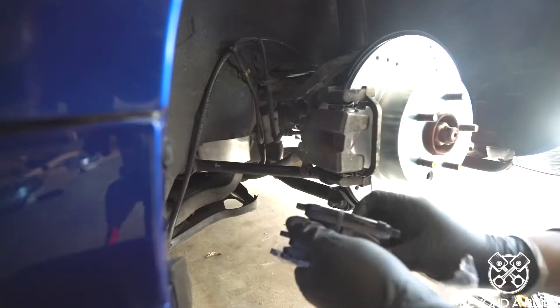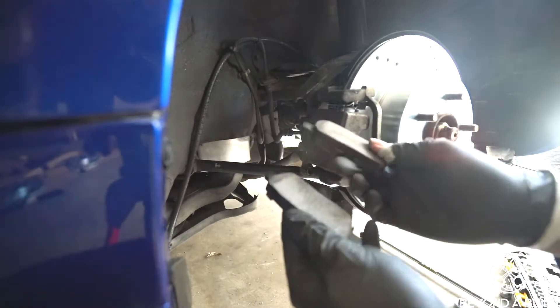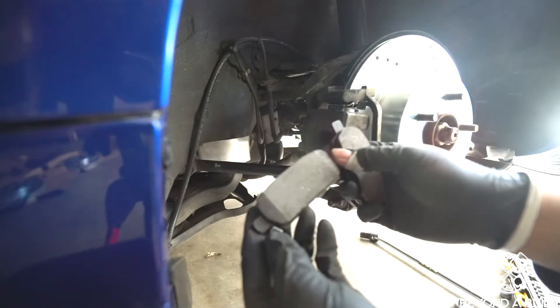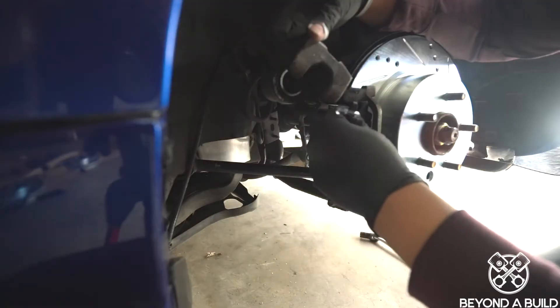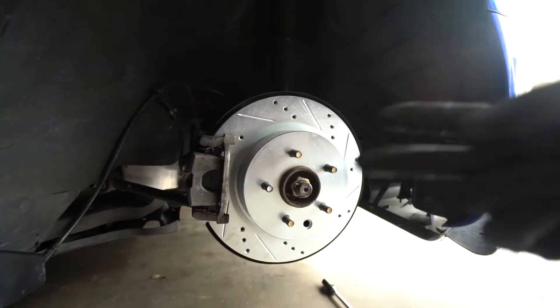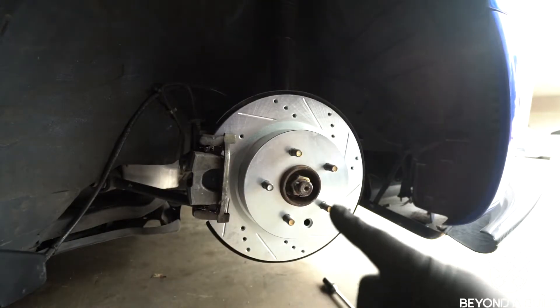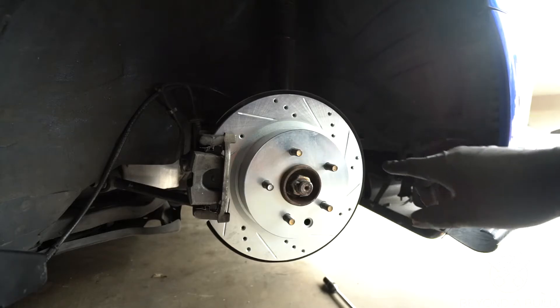We'll get some big brake tips later, but right now this will do. I like brand new — so nice. The rear is all done, all tightened up. We're going to move on to the passenger side, do the same thing, and then after that move to the front.